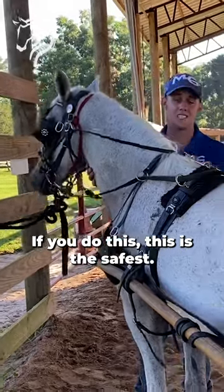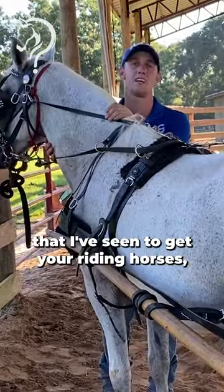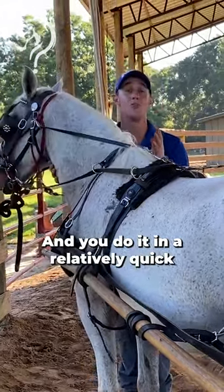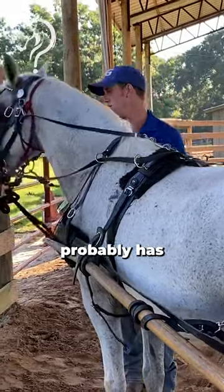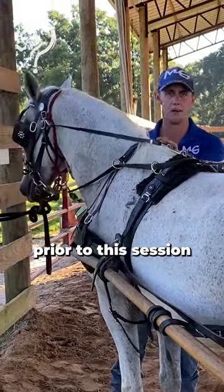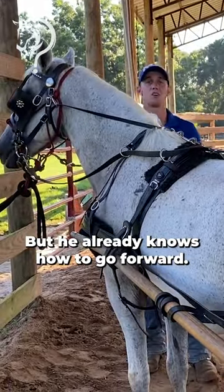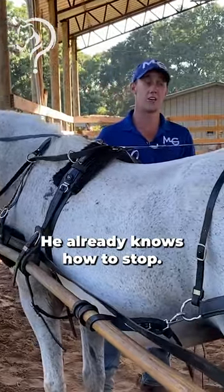If you do this, this is the safest — out of all the mentors that I've had and all the methods that I've learned — this is the safest way that I've seen to get your riding horse that's a bit sensitive driving a cart, and you do it in a relatively quick amount of time. In a matter of — this guy probably has four or five sessions prior to this session and drove like a champ. He already knows how to go forward, he already knows how to give left and right, he already knows how to stop.